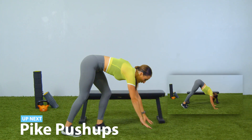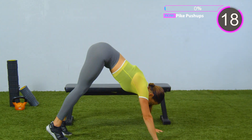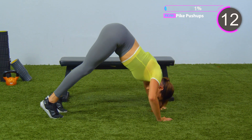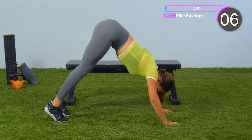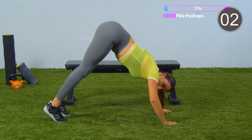First exercise, we're gonna go right into pike push-ups. Booties up high. You're gonna drop that chin to the ground, or that forehead to the ground, however low you can get. All the way down, all the way up. Ten more seconds — it's only 20 seconds of work. We are working our shoulders. Five seconds, come on, almost there. Three, two, one.